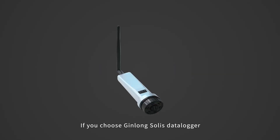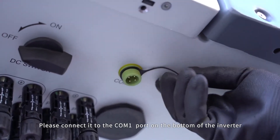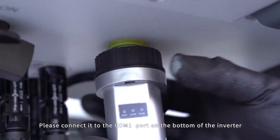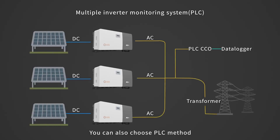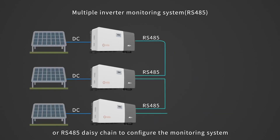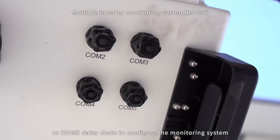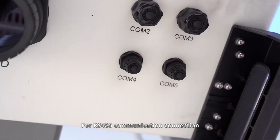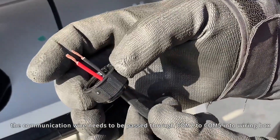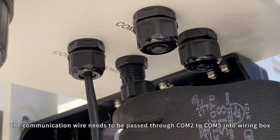Communication connection. If you choose the Ginlong Solis Datalogger, please connect it to the Kong 1 port on the bottom of the inverter. You can also choose the PLC method or RS-485 daisy chain to configure the monitoring system.